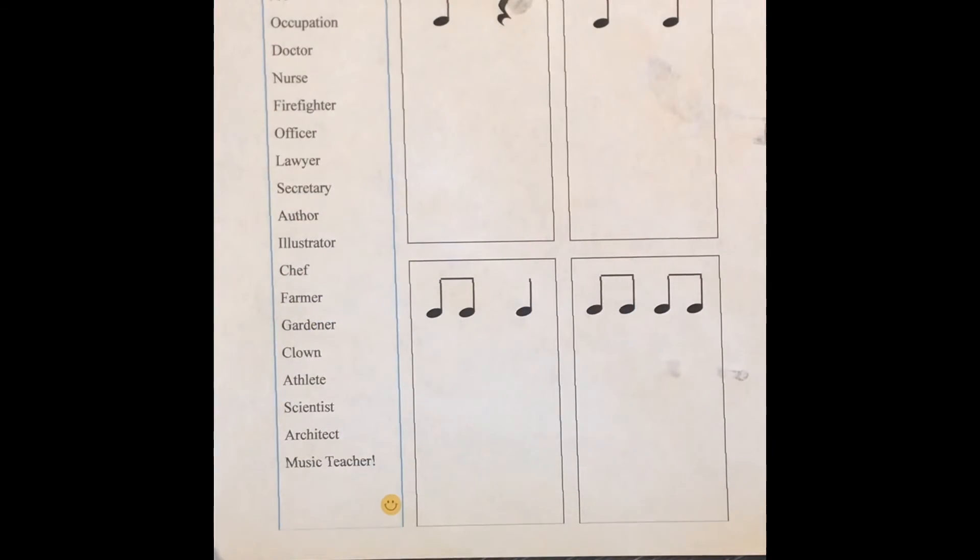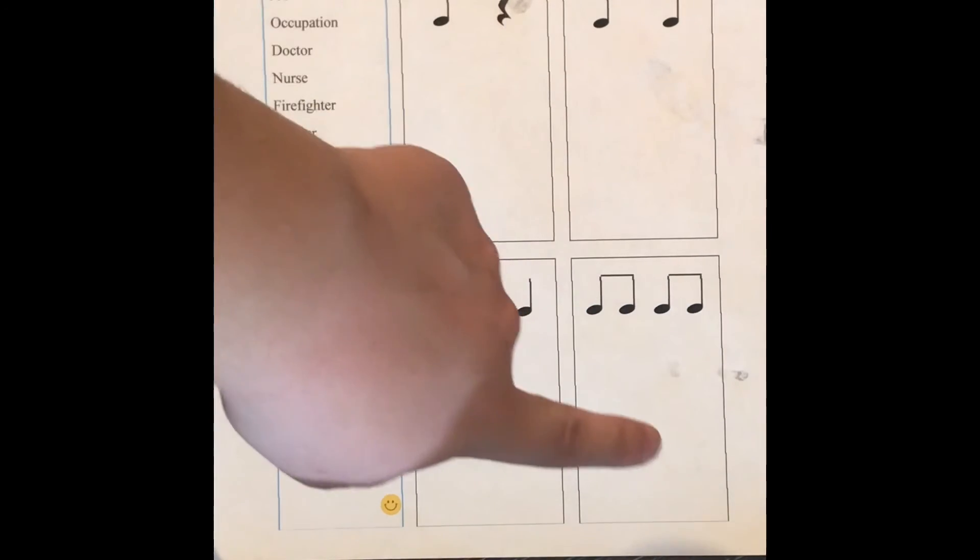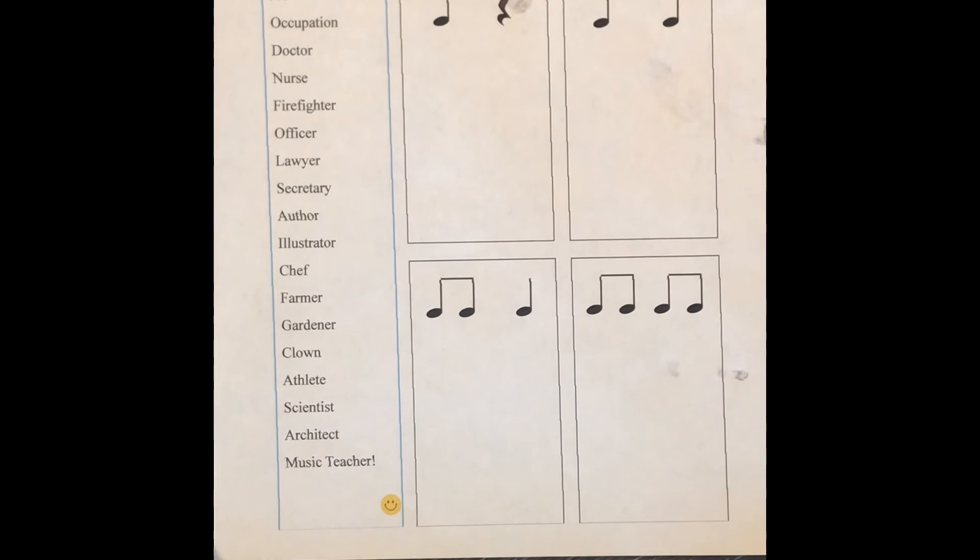Now I have a special assignment for you on the next page, but first let's take a look at what you're going to do. Here is what the worksheet is going to look like on your Seesaw page. There are going to be four boxes with four different rhythms. On the left side you're going to see a list of words, and each of these words has a rhythm that matches the way it's spoken. Your job is to move these words into one of the four boxes depending on what it sounds like. We're going to speak them together first so that you know what they sound like and it will be easier to determine which box to put them in.